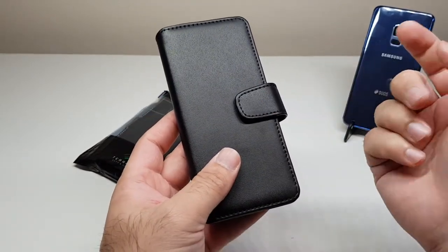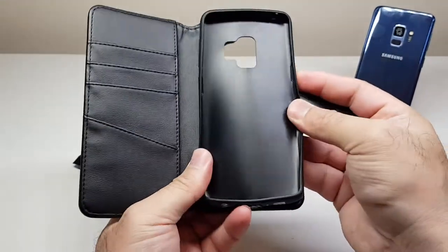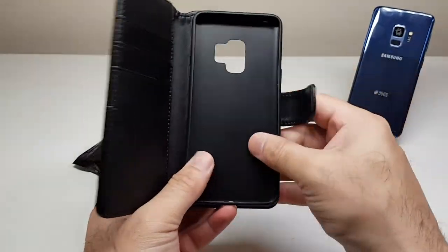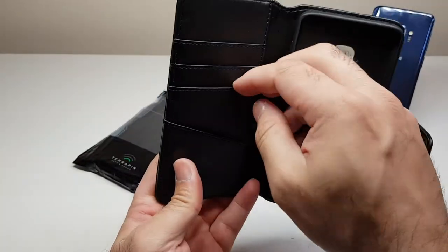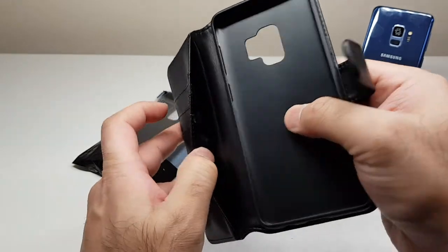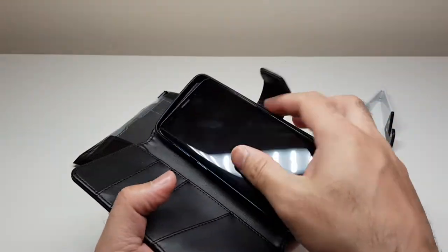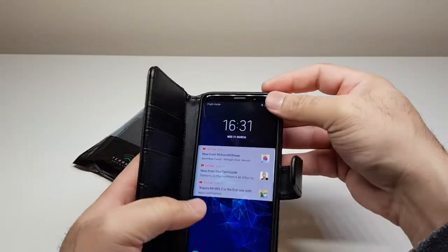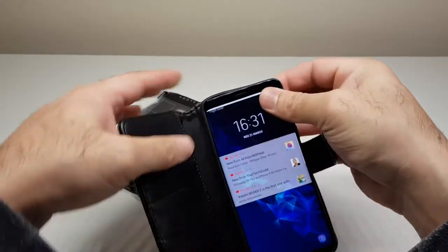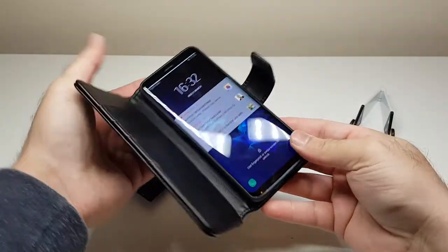It's got a nice TPU gel inner — the same material as the previous case — giving the phone good protection. There are also card slots and space for paperwork. Let's put the Samsung Galaxy S9 in. As always, first thing: how easily it goes in and comes out. No issues here whatsoever.